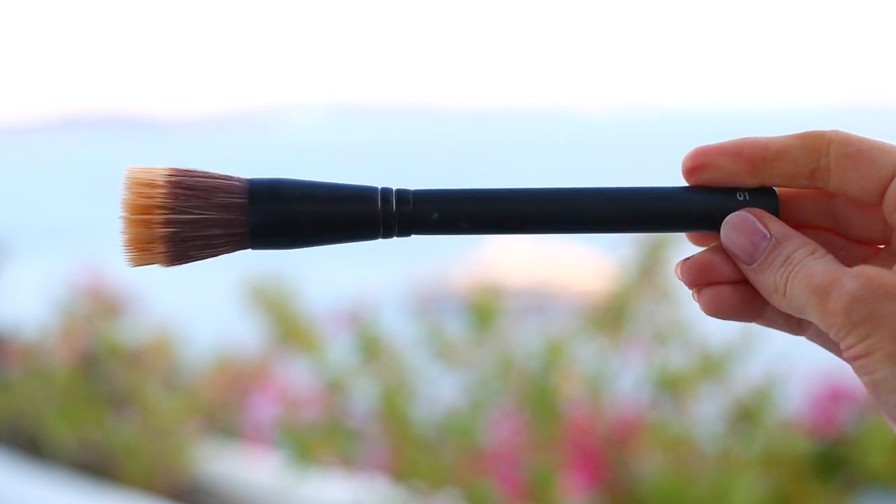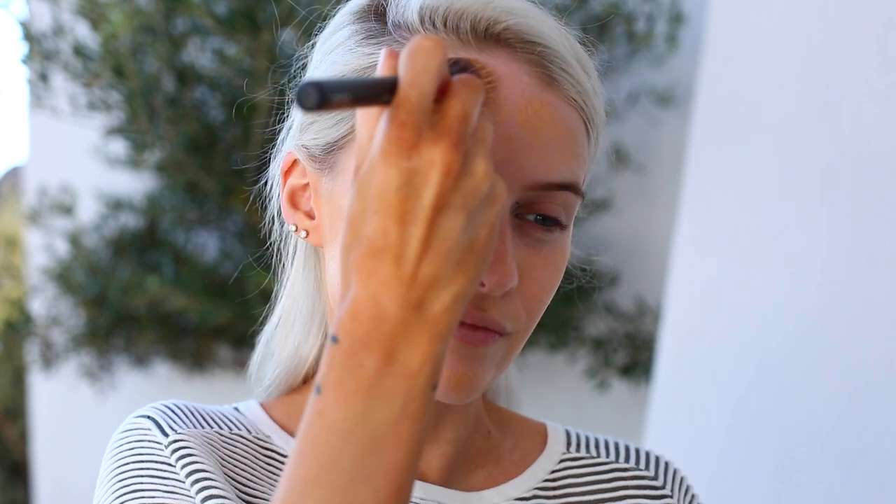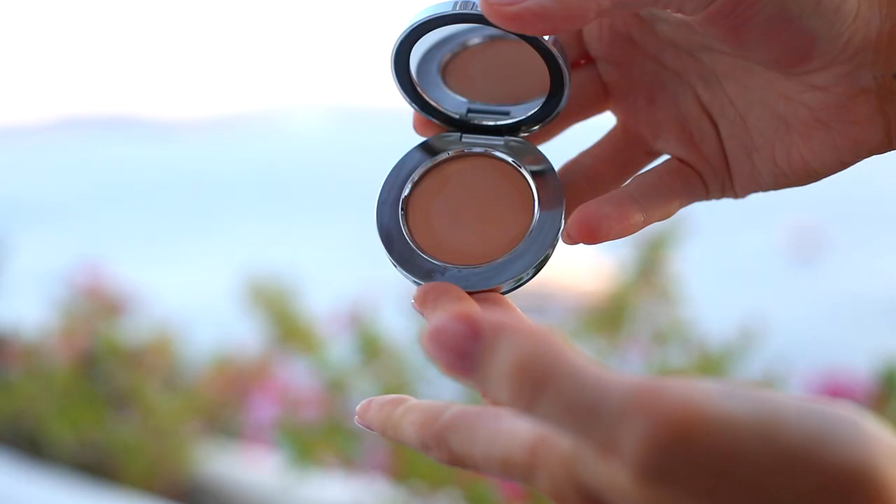Then I'm going into the Rodial skin tint in shade number two with this foundation brush, which I'm absolutely in love with — I cannot recommend it enough, it's so fantastic. It really helps to disperse the product all over the skin while buffing it in. I've totally fallen for this brush; I forgot to bring a sponge on this holiday so this was my saviour.